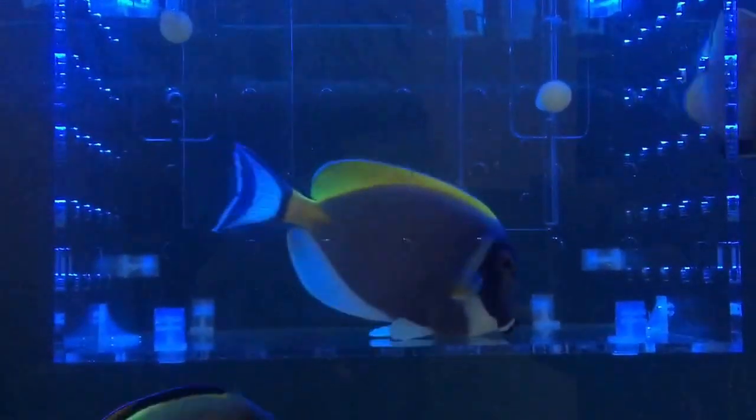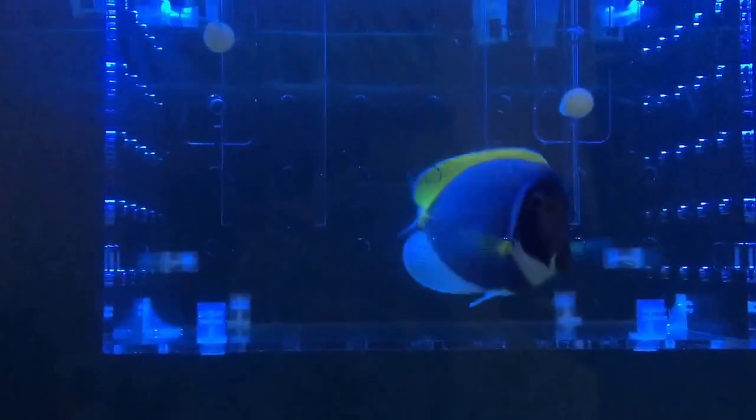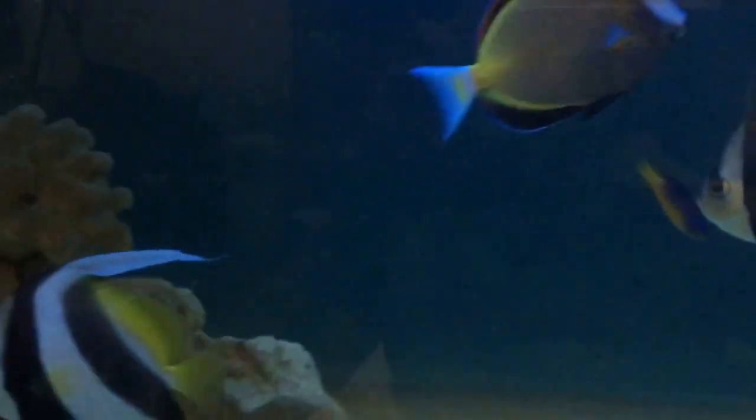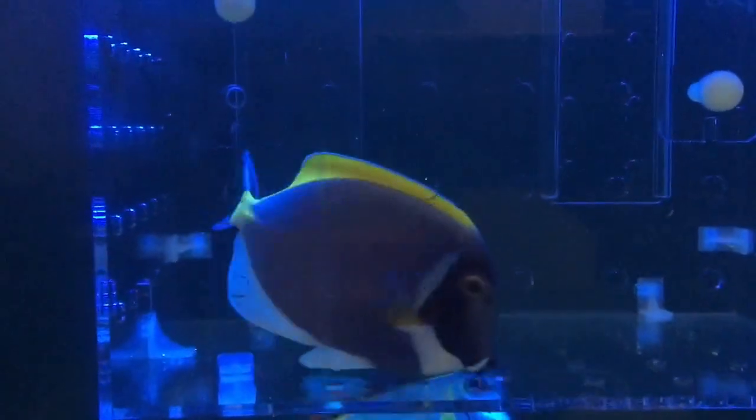Hi everyone, it's me Carl Thompson and welcome to Fowlers.com. Today I've got a video blog regarding how to introduce a new fish into the community tank of the same genus.